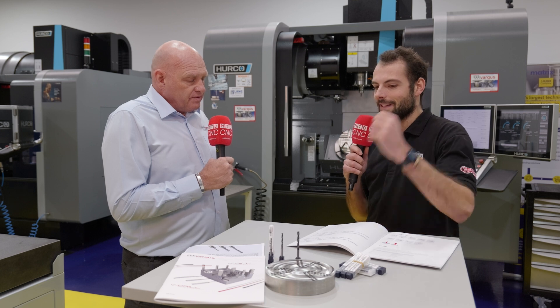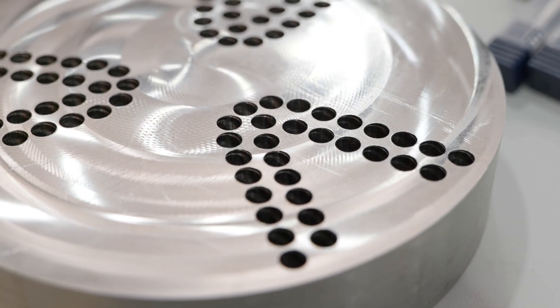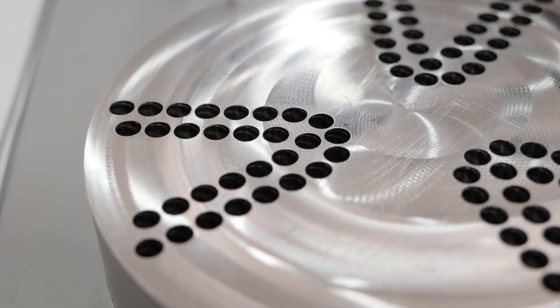What are the benefits for customers that are already making their threaded features with Vargas products, now being able to make the pre-drilled holes with Vargas products as well? I think it gives them confidence in the full process. They've already got confidence enough to be purchasing our thread milling tools, our thread turning tools, and the quality of these is just as good as them. So it gives them full confidence from drilling the hole to finishing the thread — complete process.